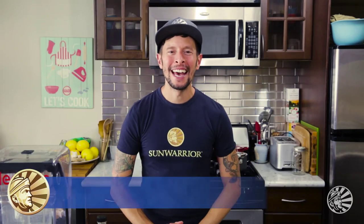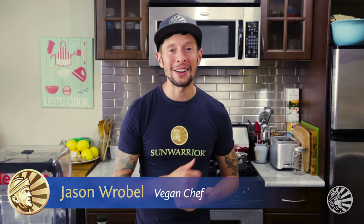Hey there, it's J-Rowe, aka Jason Robel, rocking out here with the Sun Warrior tribe, bringing you another easy and delicious plant-based recipe and vibrant living tips for your mouth and your hips.